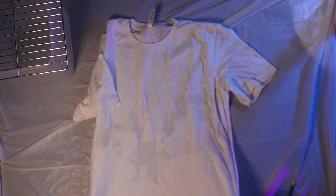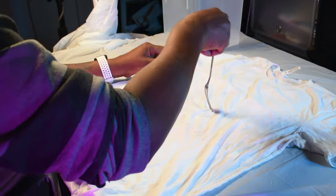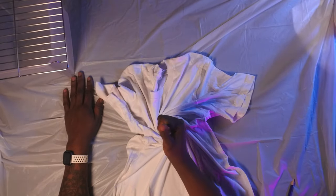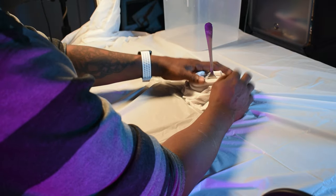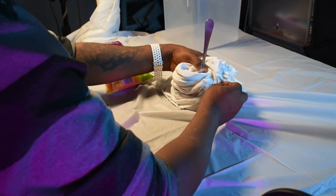Now we're going to take our t-shirt and lay it out. We're going to take our fork, stick it right in the middle, and then start to turn and twist. And then we're going to take our rubber bands and put them on there to hold it in place.